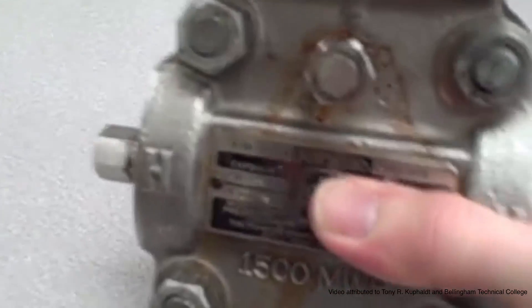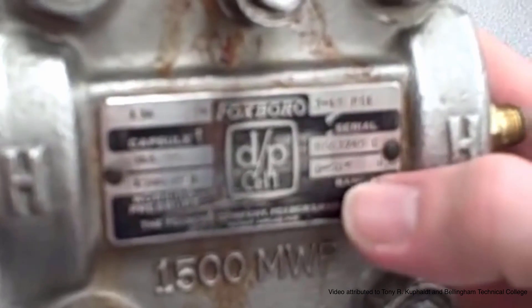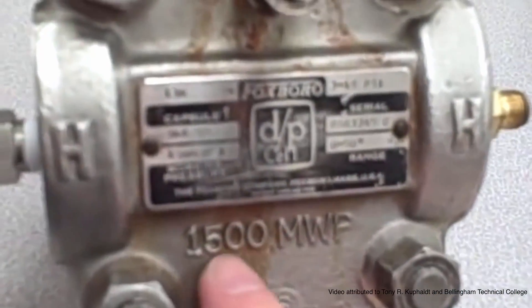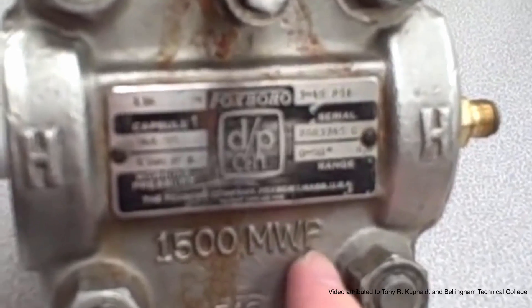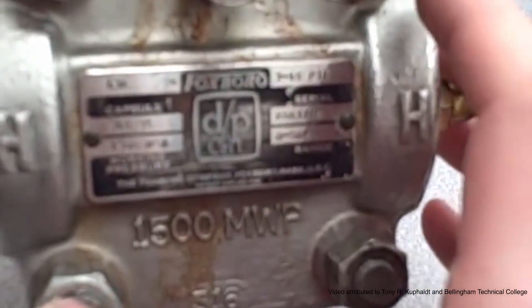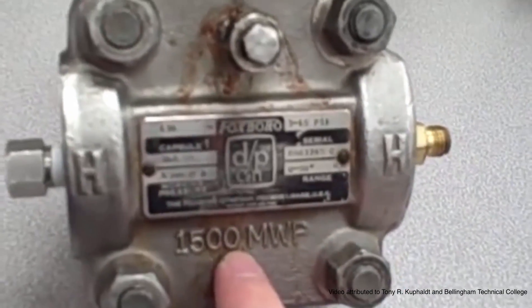If we look at the label on the side of the transmitter, we see some interesting information. Although it's specific to this particular transmitter, these general parameters are common to all differential pressure meters. You see, again in large bold letters cast into the metal: 1500 MWP — maximum working pressure. That refers to the maximum gauge pressure that we may apply to the capsule and still be within its engineering limits. This is a safety limit; this is not the measurement range of the instrument.